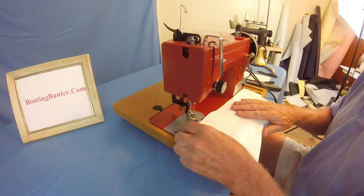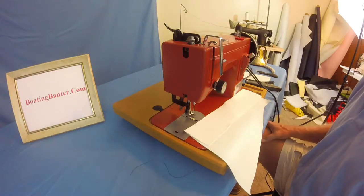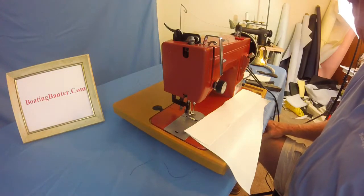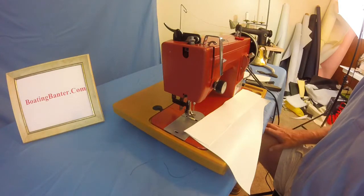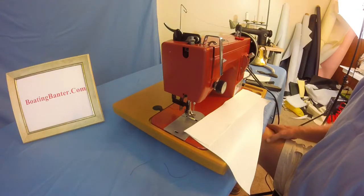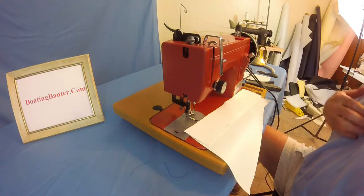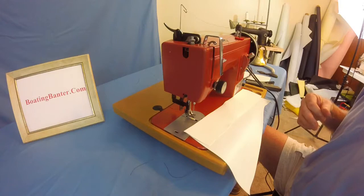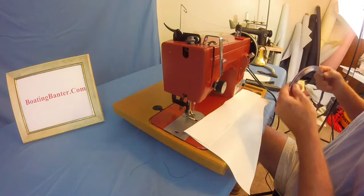As a side note, I am currently negotiating on a boat that needs basically a total redo of the vinyl upholstery. I'm getting very close and hopefully will pick it up this weekend. If that happens, we'll begin the total redo project a lot sooner than I was planning — and I'll show everybody the A to Z of that.